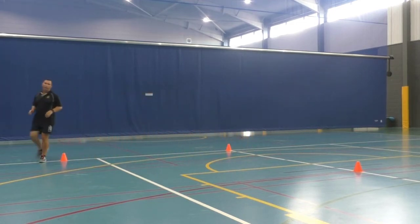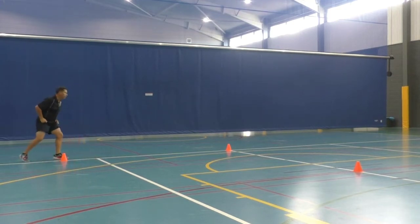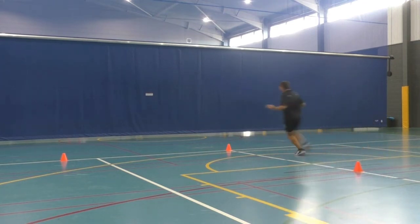Now that will be one repetition. I'll do that one quickly now for you. Ready, set, go. One — notice how I'm touching with that hand — two, three, zigzag through here, around here, and then run home.